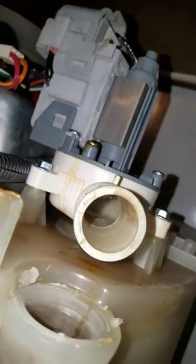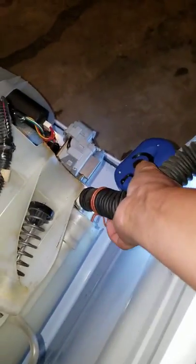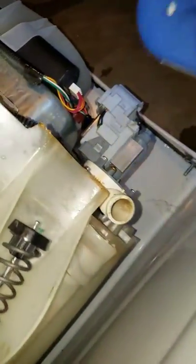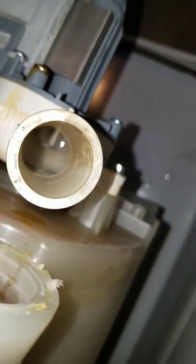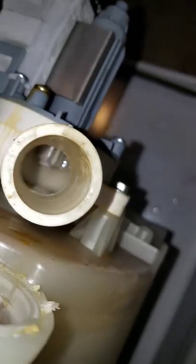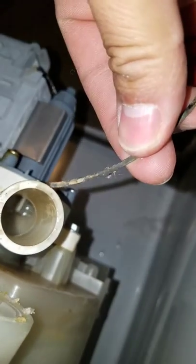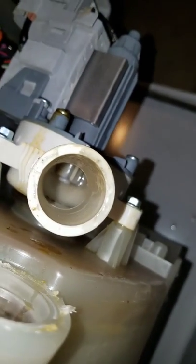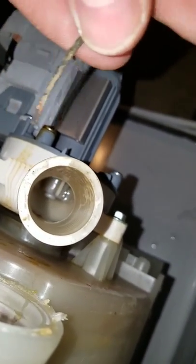I'd read that people had socks or things stuck in it. So I removed — I'll show you how it looks — I removed this tube here, and sure enough there was something in there. If you guys can see, there was this metal thing jamming in there. I took a screwdriver and pulled it out, and with some tweezers I pulled it out from there.